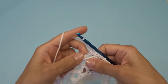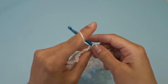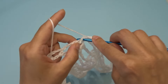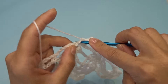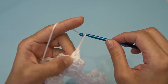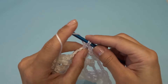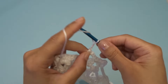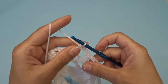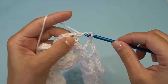Chain five, find your chain two space between the double crochets and work three double crochets, chain two, three double crochets, chain three. Find your chain two space right over here right before the double crochet and work one double crochet into that chain two space, chain three. Find your next chain two space right after the double crochet and into that space work one double crochet, chain three. And now into the chain two space work three double crochets, chain two, three double crochets.